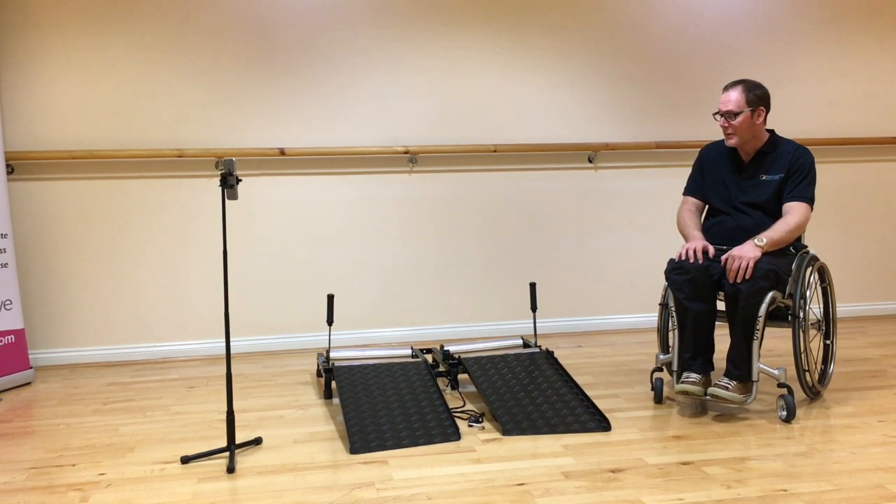In this part of the video I want to talk to you about the camber and what effect that has on your wheelchair.